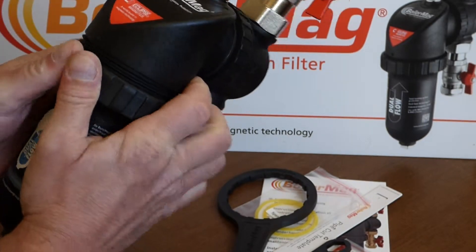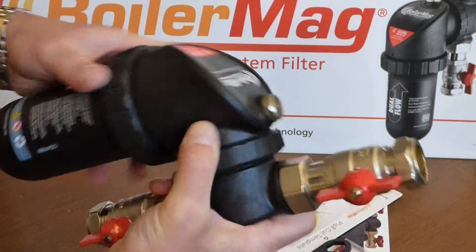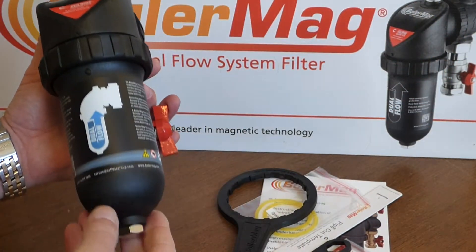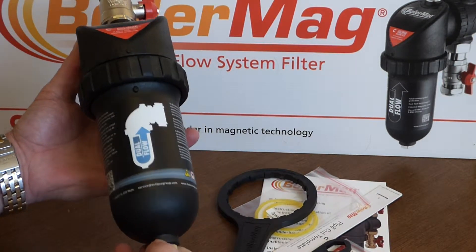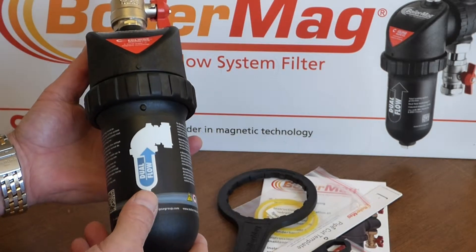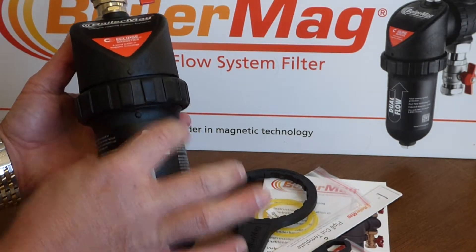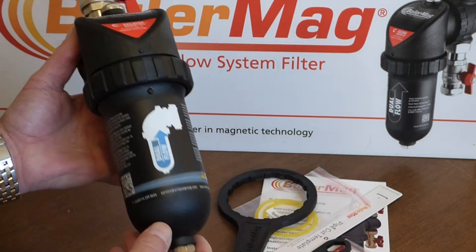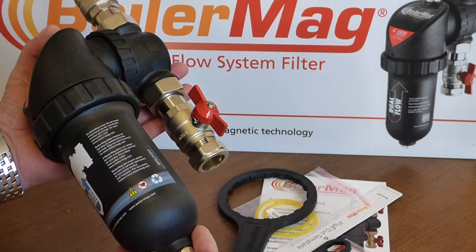This body is also excellent for dosing the central heating system. If you want to add some chemicals, some cleaner, or some inhibitor, the bowl is just about the right volume to pour in one of the popular-sized chemical bottles.